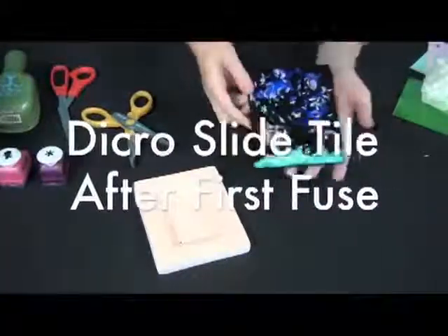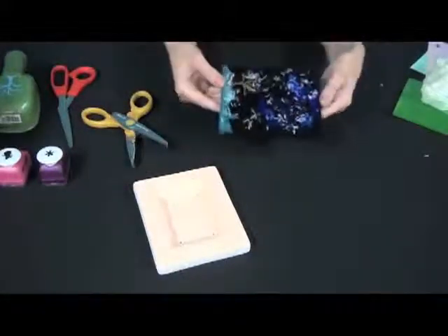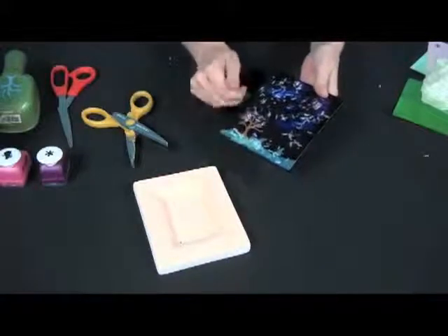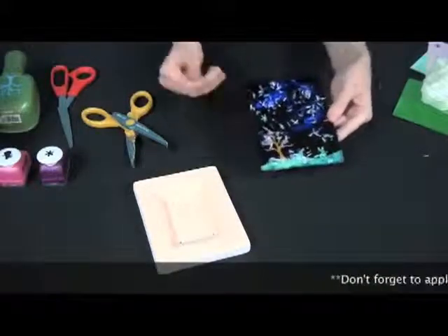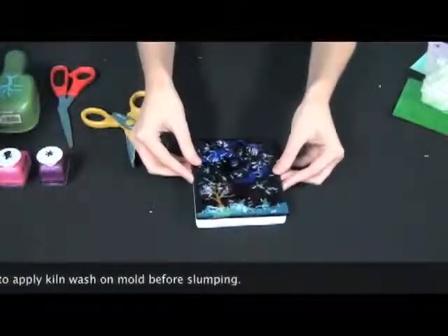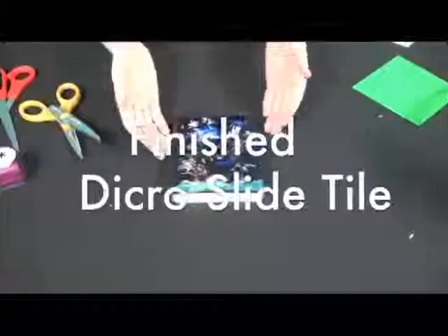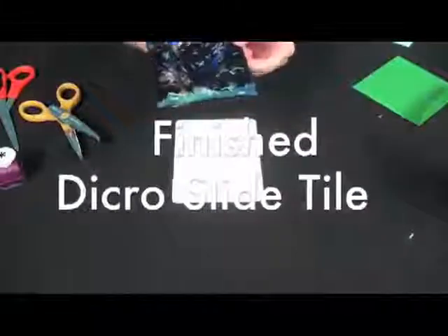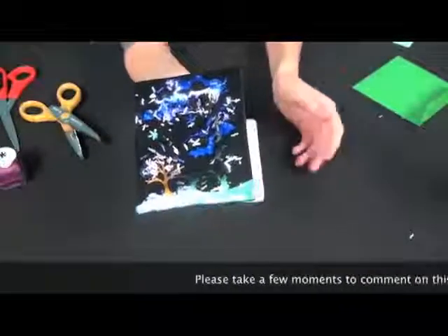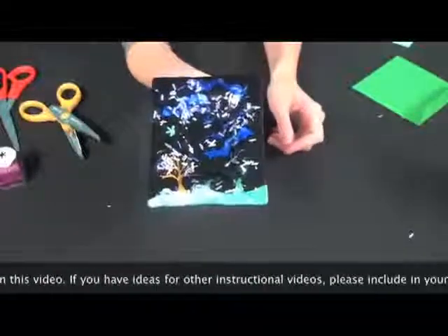Here is my fused Dikerslide. As you can see, it hasn't been slumped yet — I just put it through a full fuse. You can see that the colors changed and the frit shrunk up a little bit. Now what I'm going to do is take this slumping mold that I got from Slumpies, set it on top, fuse it again, and then we'll get to see the final product. And here you have it — your final product using Dikerslide and a slumping mold. Now that you know how to use Dikerslide, why not try it yourself? It's fun, it's easy, and most importantly, the possibilities are endless.